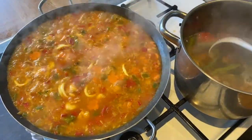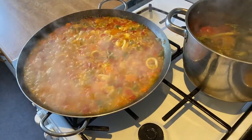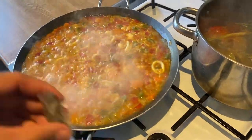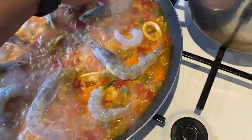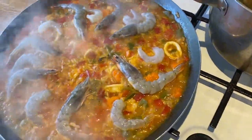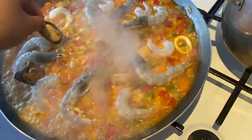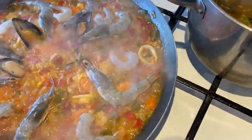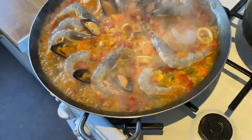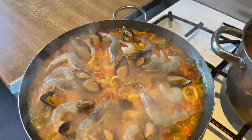So now we can add the seafood and the mussels. You can add more broth as needed.